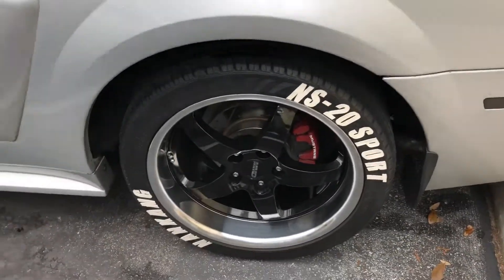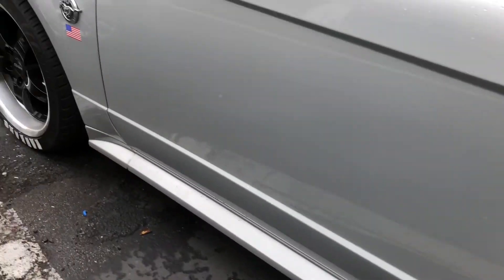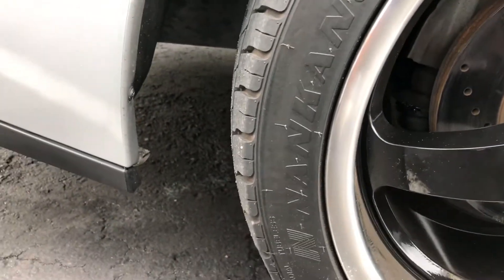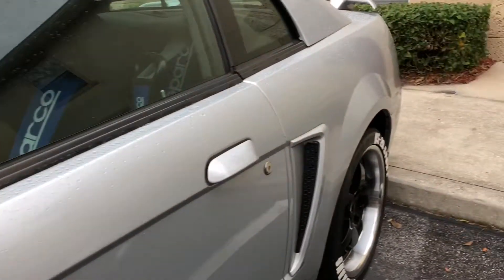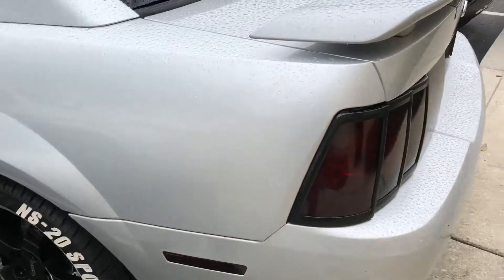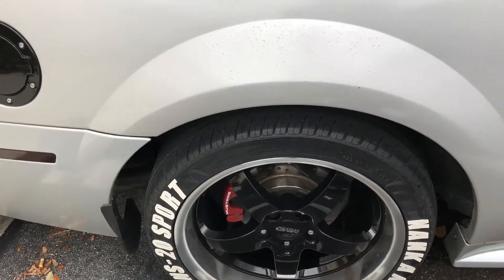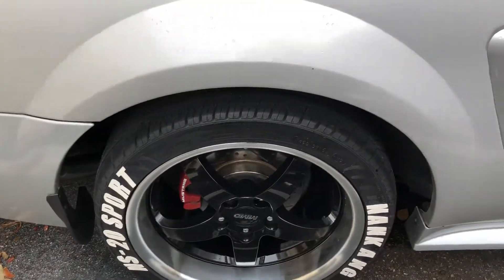This is a Nankang NS-DAS 20 Sports and my tires are Nankang, so I just use the same brand. They don't get much use on the highway. They're used for drift cars normally — you see them in Europe on BMWs and all kinds of cars. These are made-in-Taiwan tires, so not made in the USA, but they are really good tires.